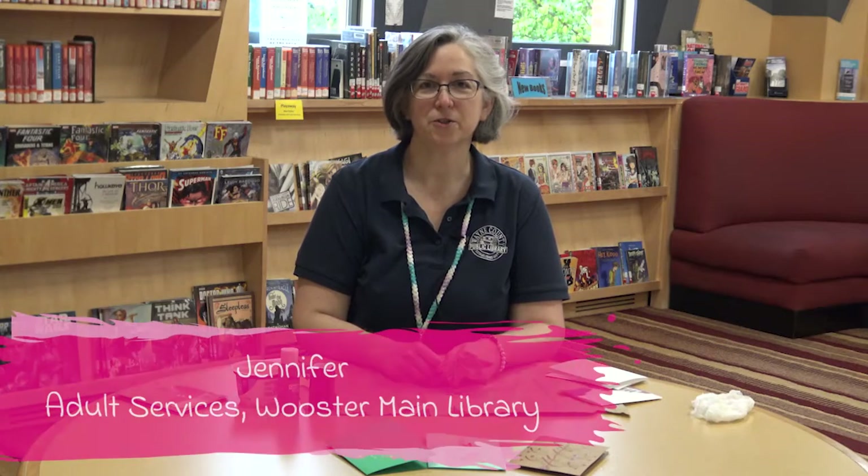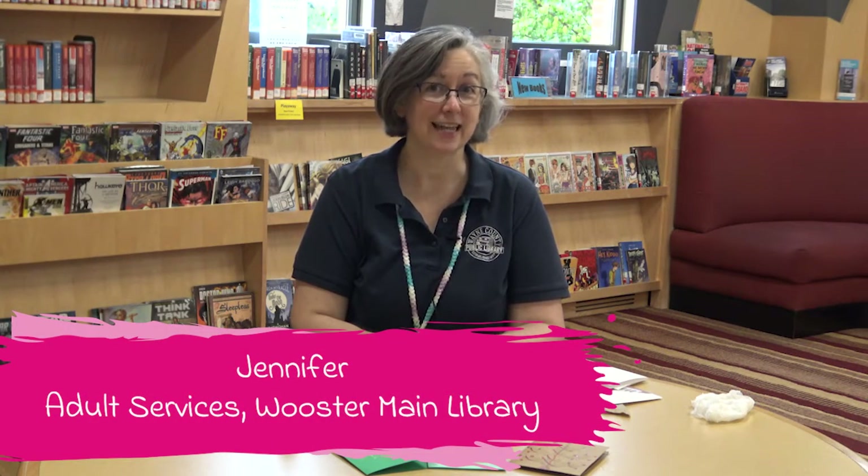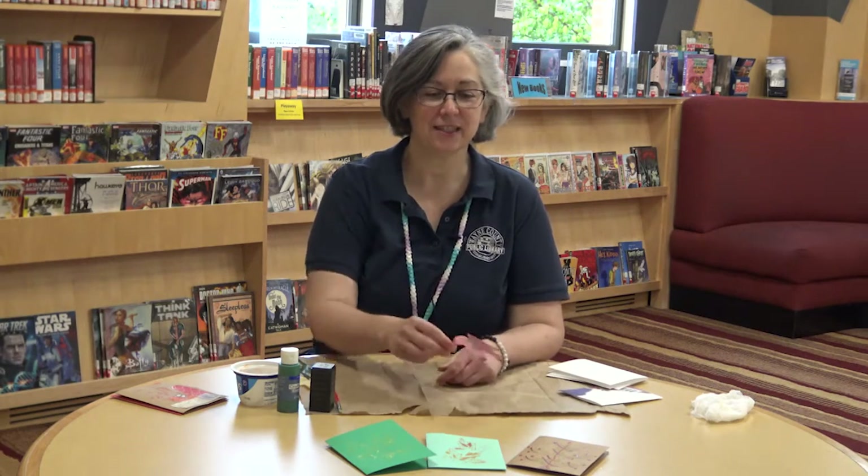Hi, I'm Jennifer from the Worcester Branch of the Wayne County Public Library, back with another fun and easy nature craft. At this time of year, I just love picking up the leaves that have fallen, because they're so pretty, and then using them to make some leaf print note cards. They're very simple to make.